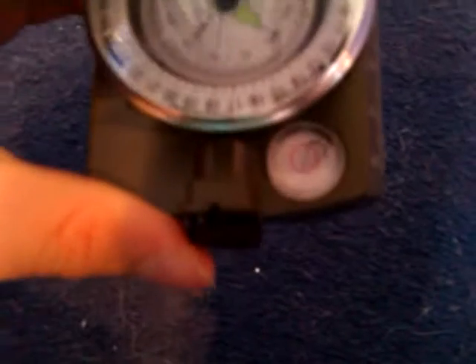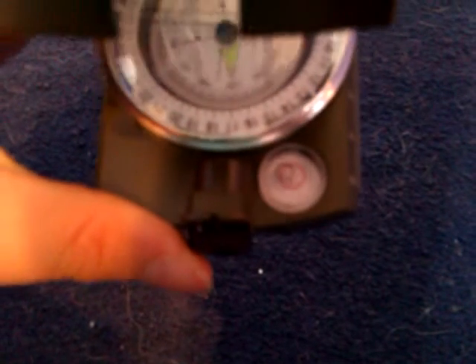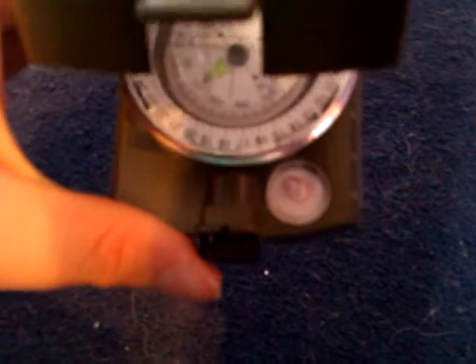It also has a fitting where you can screw it into a tripod, which is handy if you want to keep it level. And using the built-in spirit level, this can be achieved quite easily.